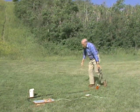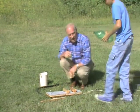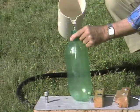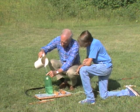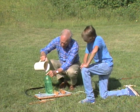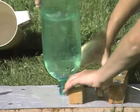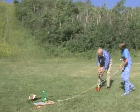Go higher yet! Wow, that was high! I think we should fill it up with more water. This one's going higher yet — yeah, that's what I think.